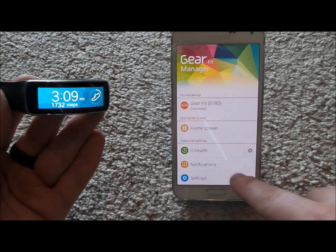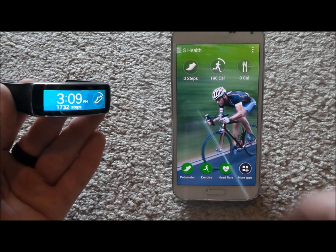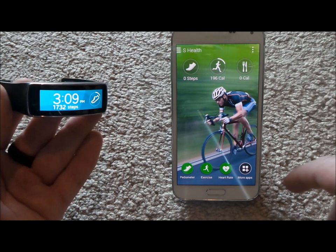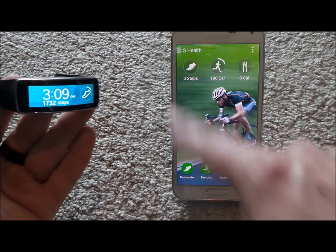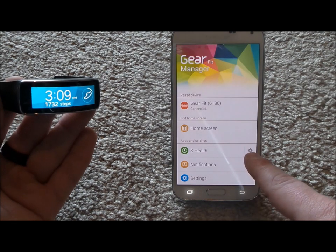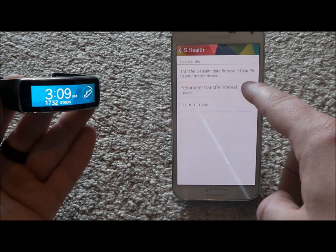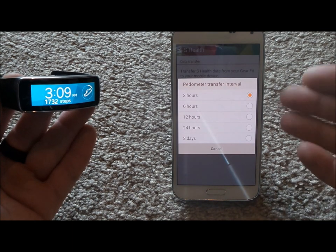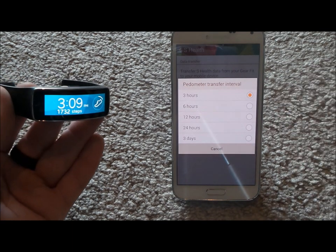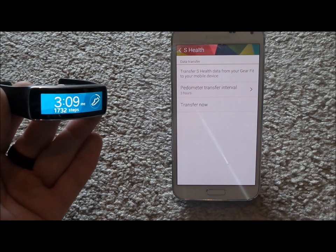We've talked about the home screen changes, colors, settings, and notifications. With S Health, it gets into the S Health application on your device — you can add the food you're eating for breakfast, lunch, dinner, and snacks, plus your pedometer for steps and calories burned. Under the settings icon you can change the pedometer transfer interval to 3, 6, 12, or 24 hours, or three days, and you've also got Transfer Now if you want everything to sync immediately.